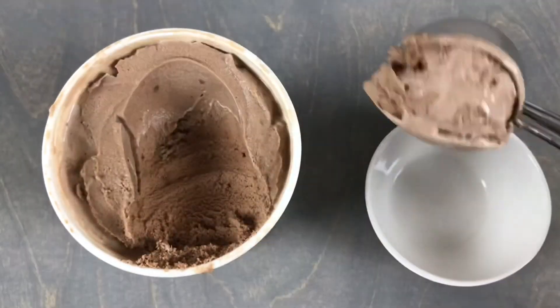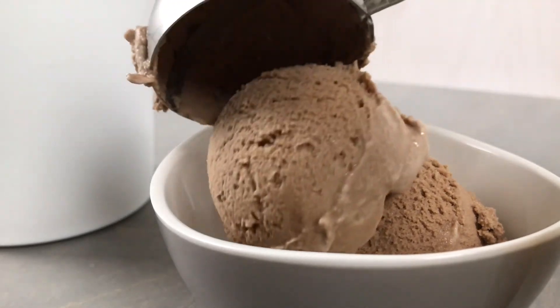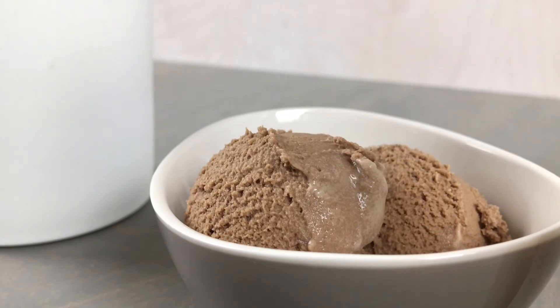If you have enjoyed this recipe I would appreciate it so much if you would like or subscribe, and if you have any questions for me let me know down below. And as always, thanks so much for watching!